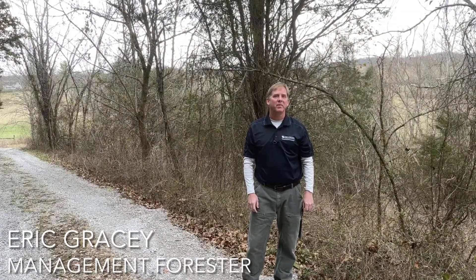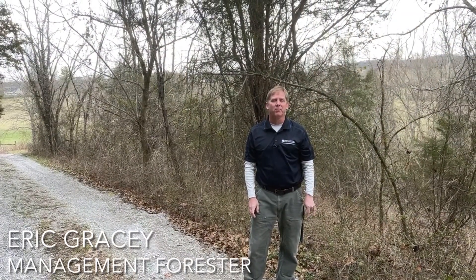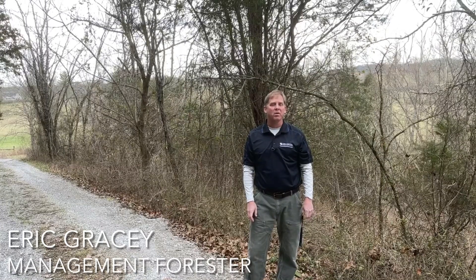Hello, I'm Eric Gracie. I'm a Management Forester for the Department of Forestry at UK and part of the Extension team.